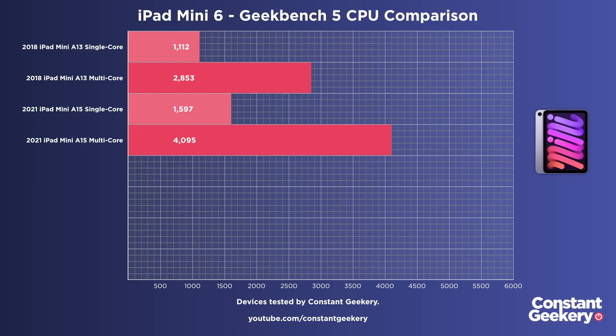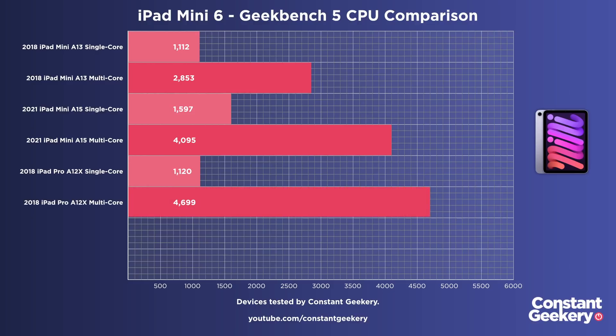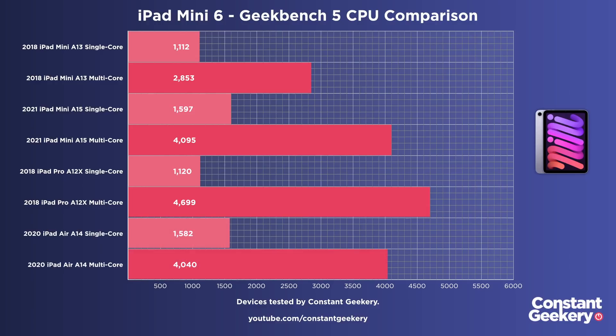Those scores are massively impressive for a tiny tablet costing £480 — you'd be happy with that in a laptop costing twice as much. Comparing to other iPad models, the mini's single-core score is actually ahead of the previous-generation iPad Pro models based on the A12 chip, and it's not far behind for multi-core. Most interestingly, these scores are almost identical to the A14 Bionic in the iPad Air, which has the same number of cores — six — running at the same clock speed with nearly identical RAM.